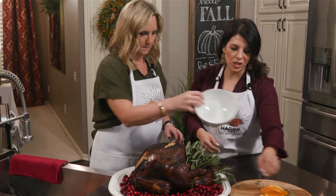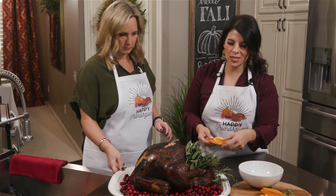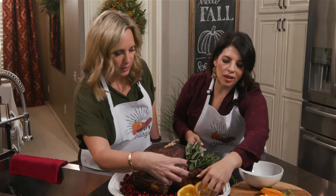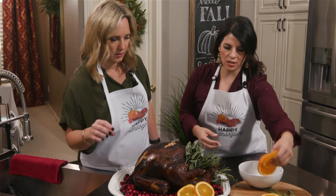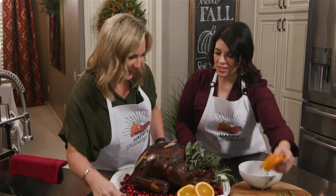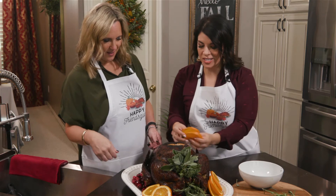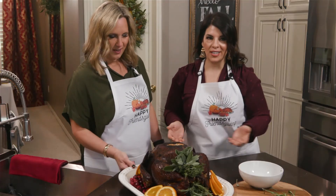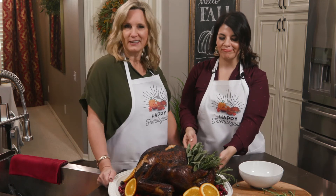And then, what we do for our cranberry sauce, we add a few orange slices. That's beautiful. Kind of cluster a couple together. And seriously, maybe a few more? It's done. You literally have an Instagram-worthy turkey in like three minutes.